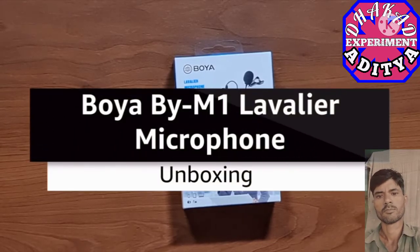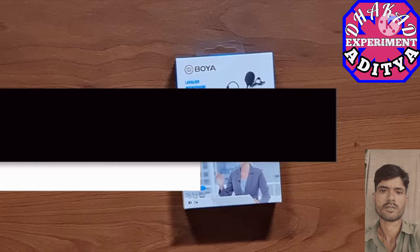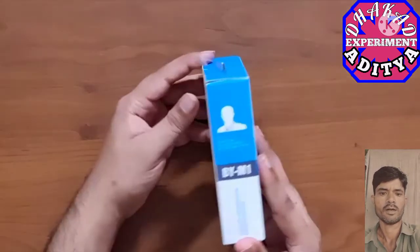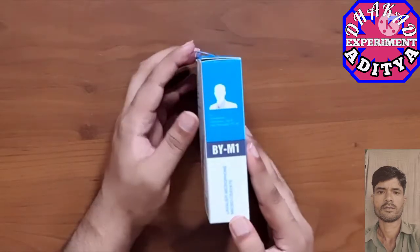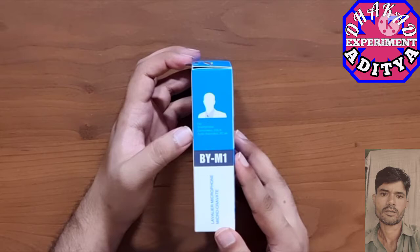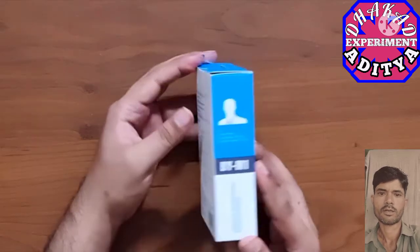Today we have the Boya lavalier microphone. Looking at the box, on the side it says it's compatible with smartphones, camcorders, DSLRs, audio recorders, PC, and more.